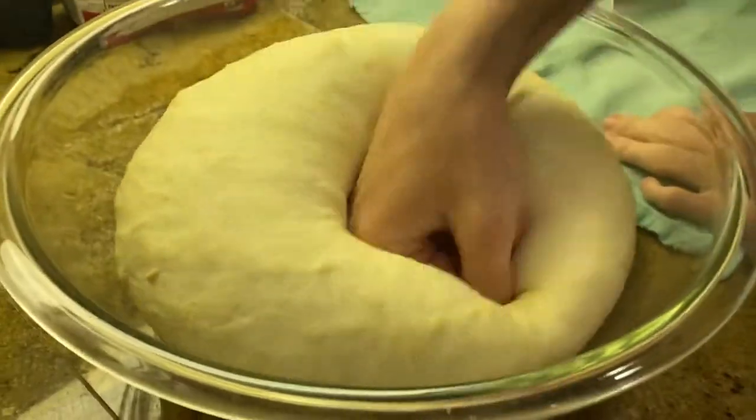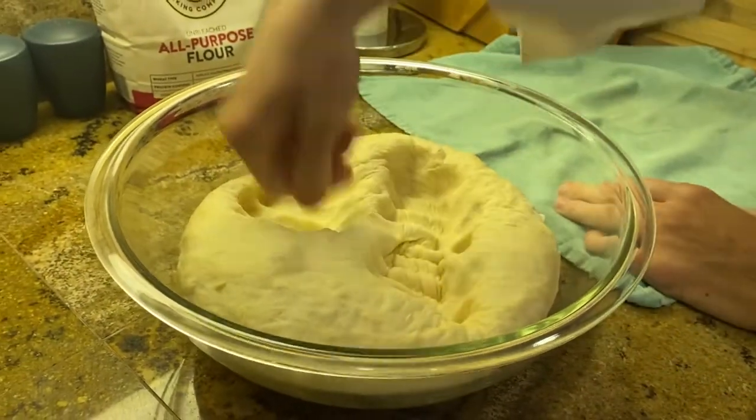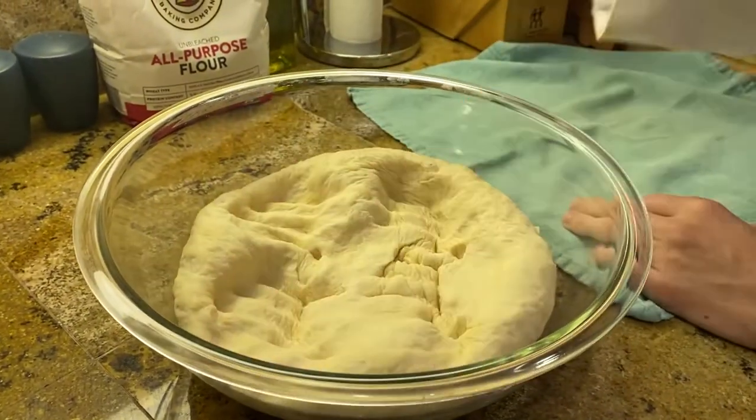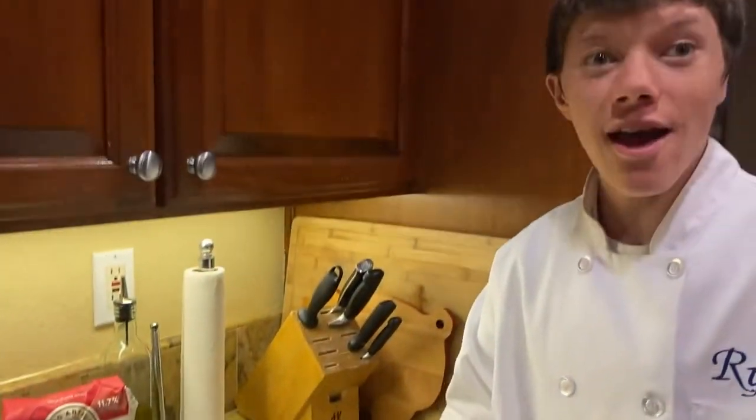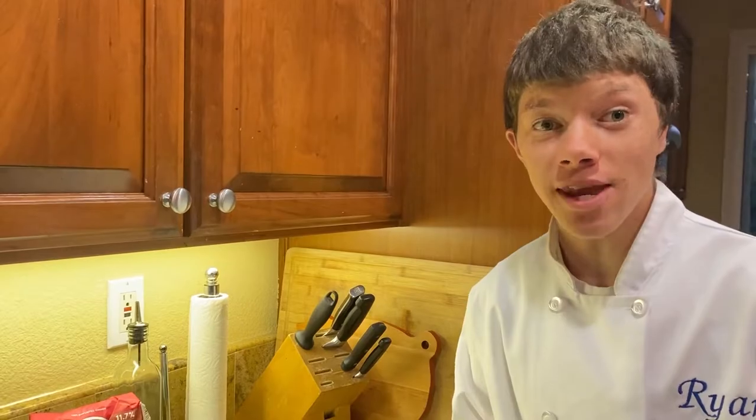Lightly punch it. It is deflated. Put the cloth back on and let it rise for another 30 minutes.